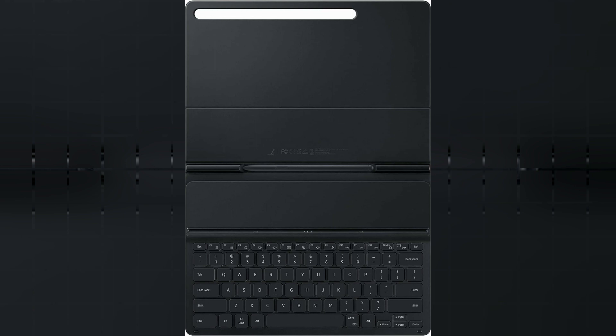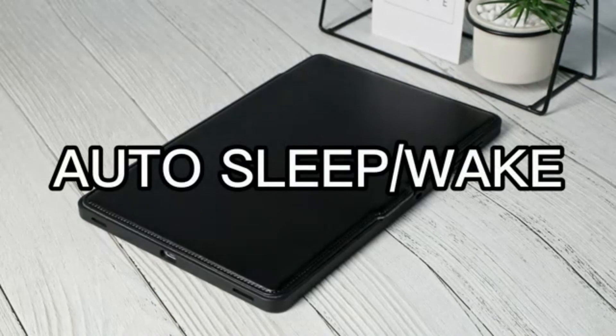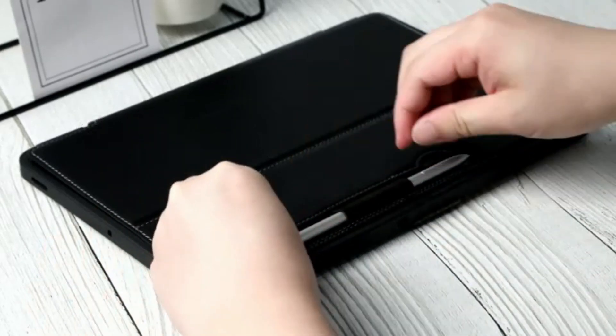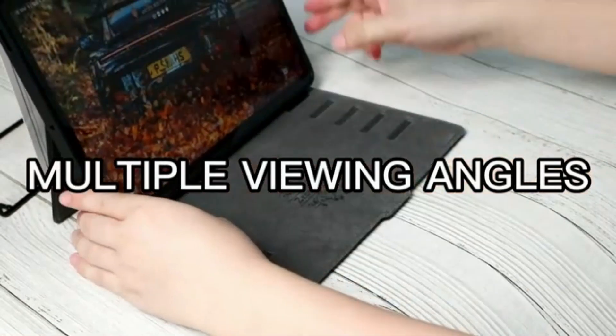The screen size of 5.5 inches is perfect for both work and entertainment purposes. Whether you are typing up documents or enjoying multimedia content, the compact size of the keyboard cover offers convenience without sacrificing functionality.